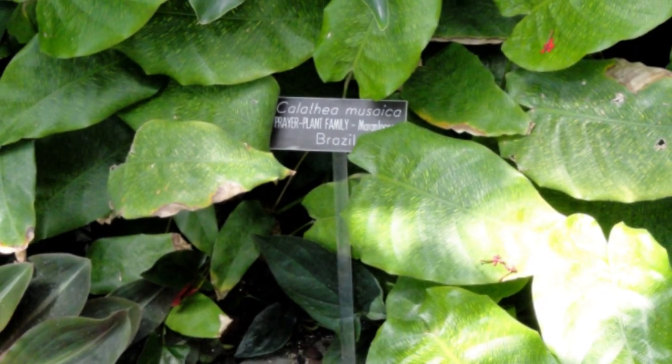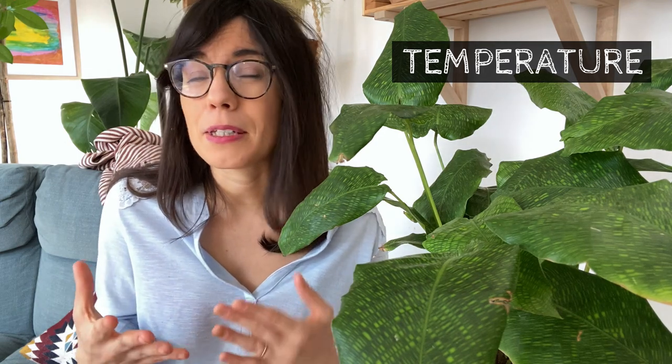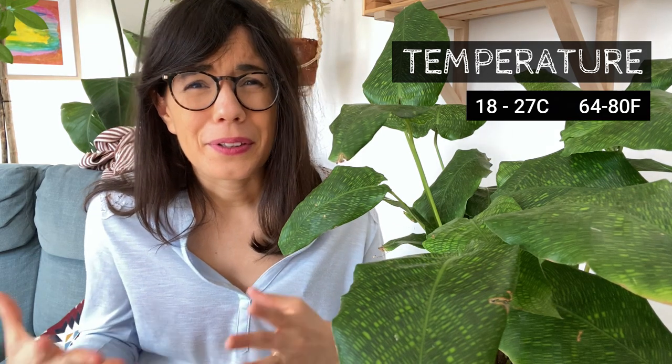I think for me this Calathea is the gateway to the world of Calatheas if you're just beginning with plants. Today I'm going to tell you how you can keep her happy and thriving at your place. The Calathea musaica comes from Brazil, which means these plants will like temperate, warm conditions. In terms of temperature, I would recommend keeping your Calathea at a stable temperature — the best range will be between 18 to 25 or 27 degrees Celsius, but not higher than 30 and not lower than 18 degrees.